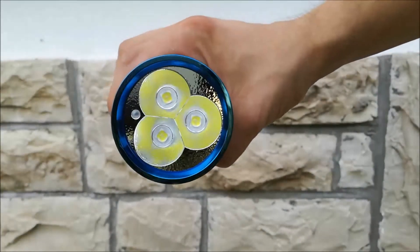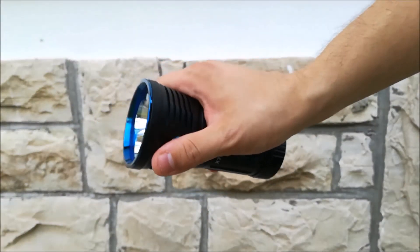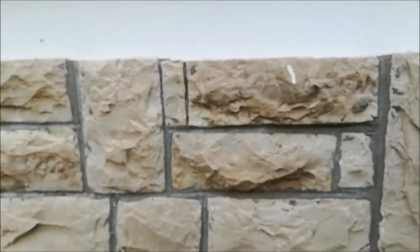And pretty much that's it — 12,000 lumens in the palm of your hand. Be sure to check out the full review with beam shots, runtime plots, and everything else in the description below. Thanks for watching.